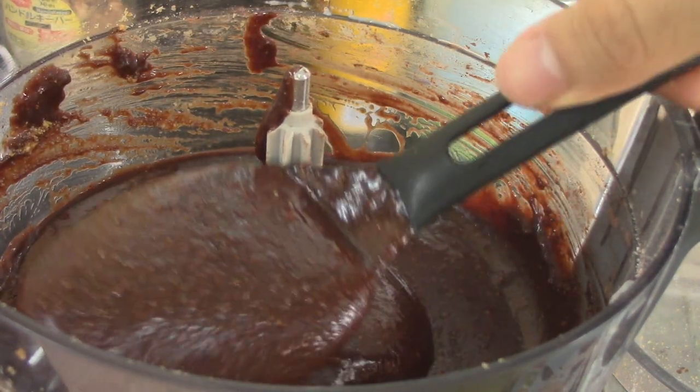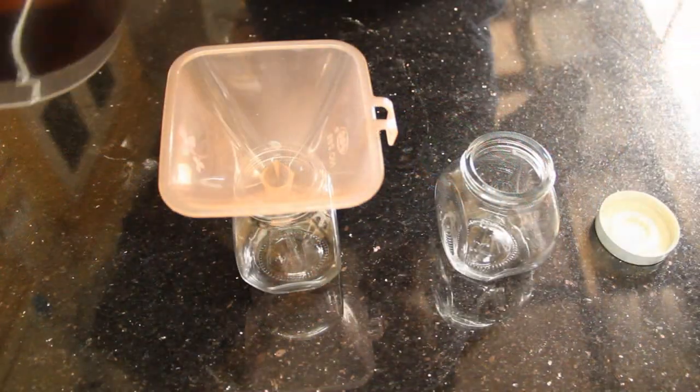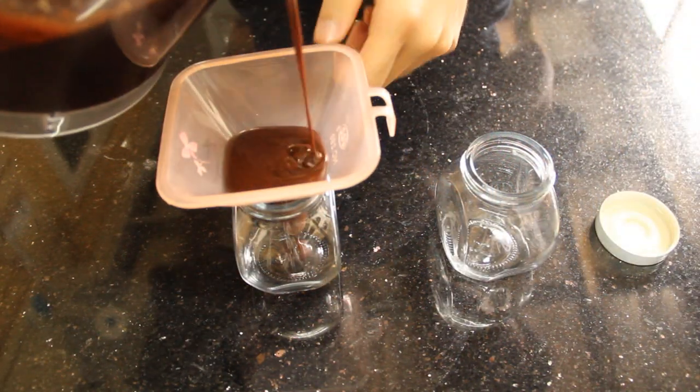It will get thicker. Transfer them to an airtight container.